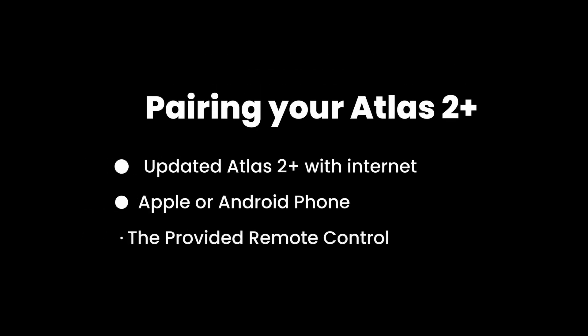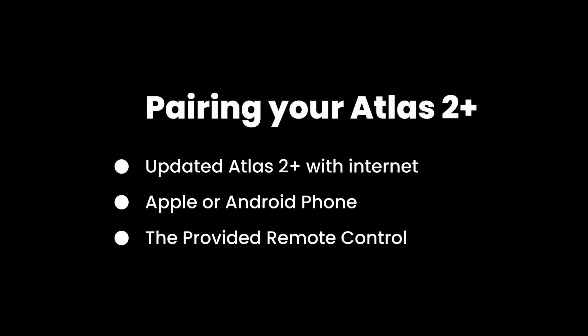So here's what you'll need: an updated Atlas 2 or better with a connection to the internet, an Apple or Android phone with an internet connection, and the provided physical remote control.